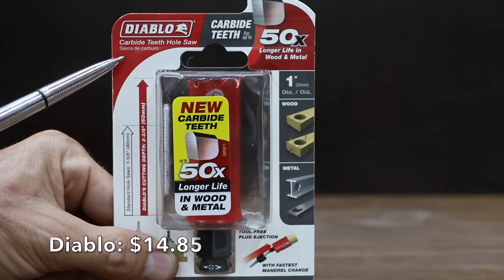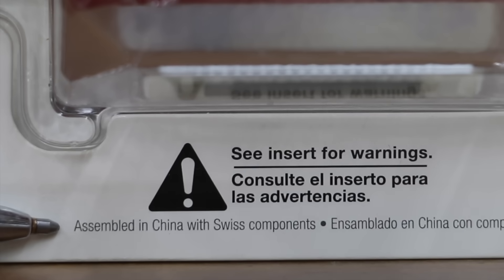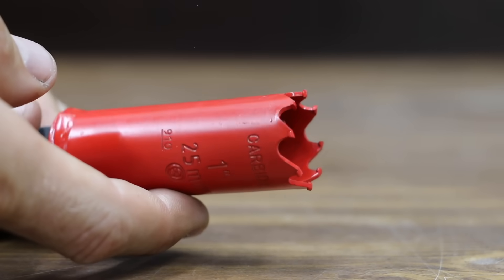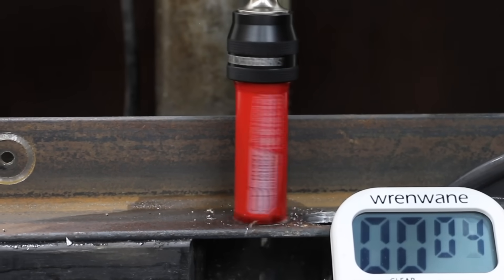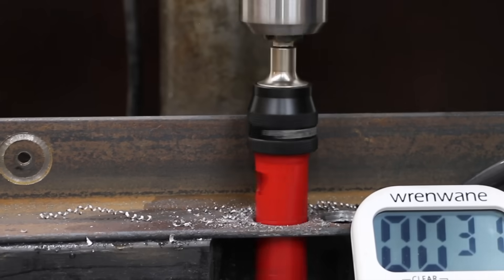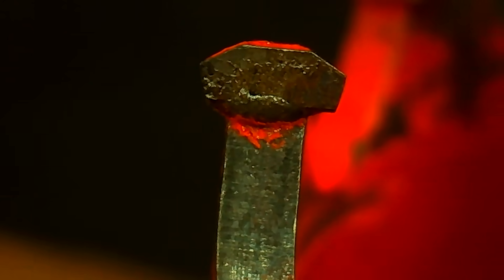At a price of $14.85 is this Diablo carbide tooth hole saw, claiming 50 times longer life in wood and metal, assembled in China with Swiss components. The Diablo did not come with the mandrel and requires the SnapLock Plus mandrel. The Diablo has a total of 8 teeth and a tooth hardness of around 9. The Diablo started out very strong but became stuck several times, slowing it down a little. It still did a great job with a 31-second time. The teeth on the Diablo still had paint on them and looked as good as new.